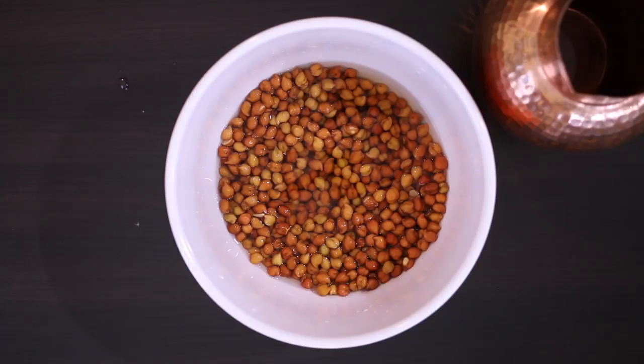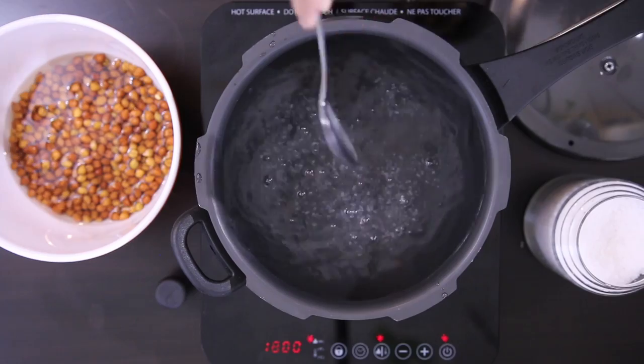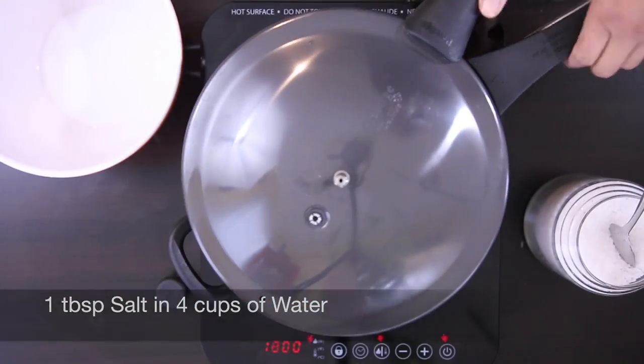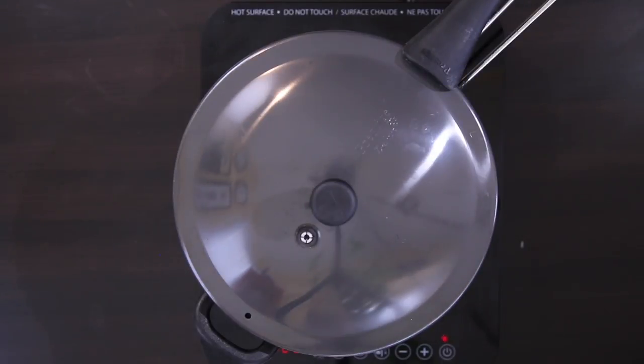They've almost doubled in size and have a golden glow. I'm going to use my pressure cooker to cook these beans quickly. Just salt the water, throw it in, cover it and add the stopper and let it cook for about two whistles.